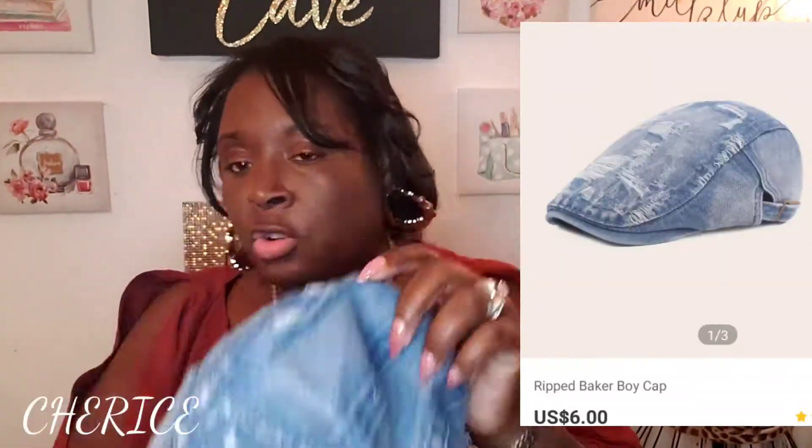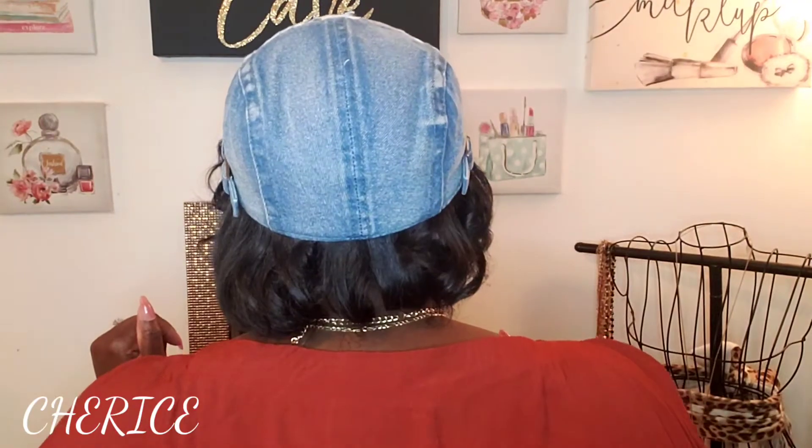First I got a hat from SheIn — yes I did. There's no size on this hat; I think it's like a one-size-fits-all. This is the hat here. When I tell you this is really made well — it's a distressed cap. It is called the Ripped Baker Cap. Really cute cap, you guys. I'm gonna mess my hair up but I'm gonna put it on. Really cute — I love this hat!